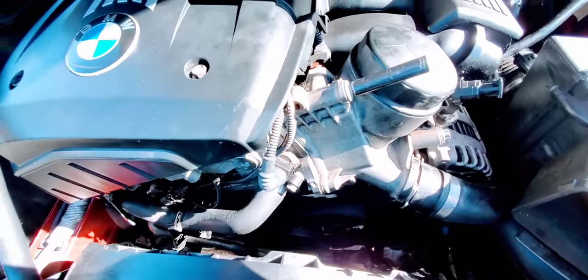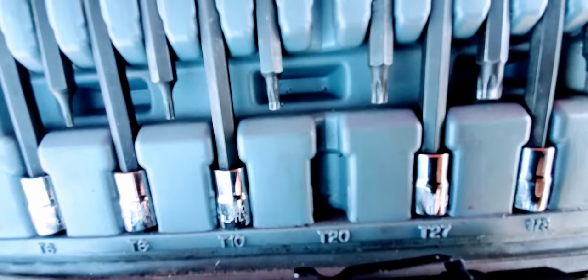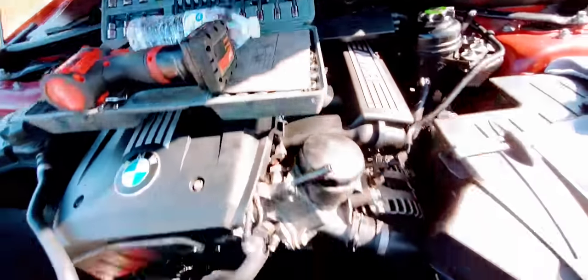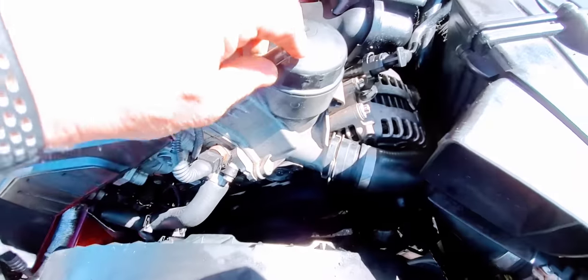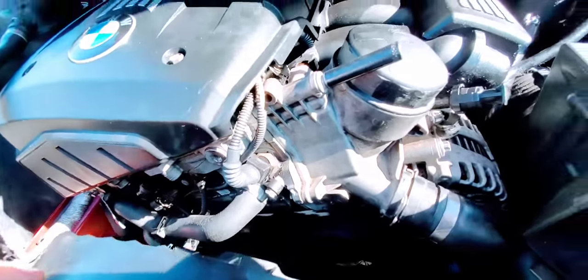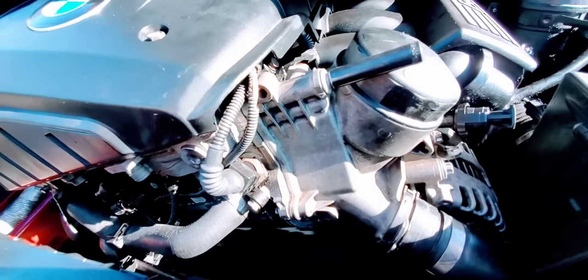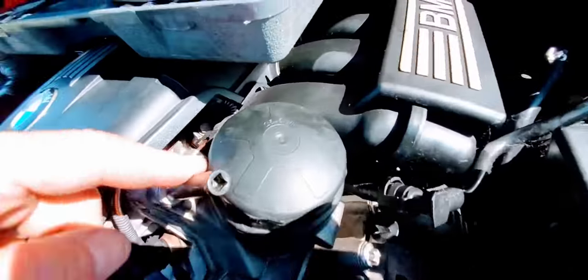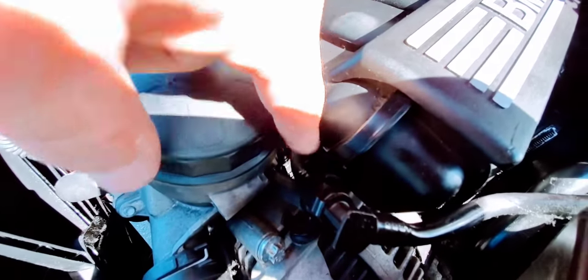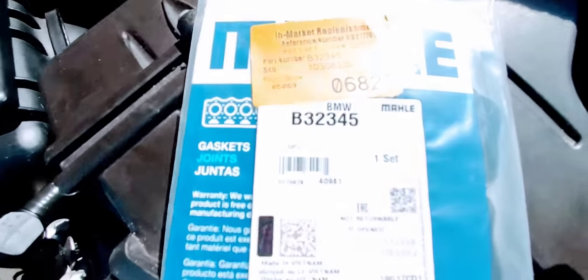The airflow housing bolt is a T20 — that's the one that's missing right there. Next, this is an E10, that's the size right there, but you won't be able to get it down there. Although I saw other videos, I did not hear anybody mentioning that it is 22 Newton-meters or 16 foot-pounds of torque to reassemble this one.